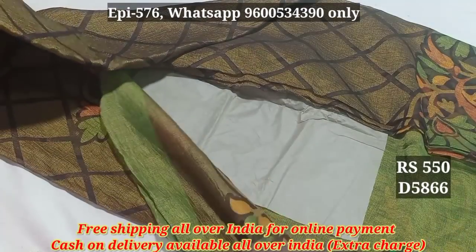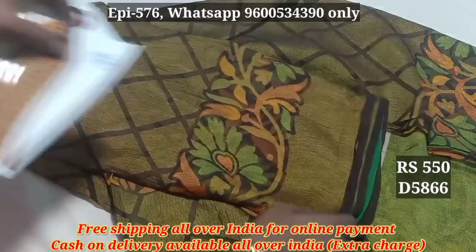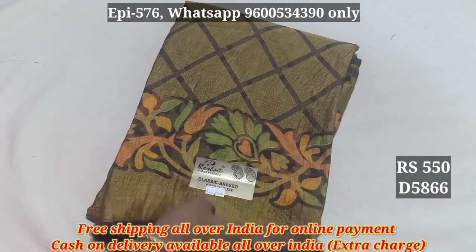Color is a color. We have to wear a blouse with contrast color. The blouse and blouse are very attractive. This is the crushed sari.